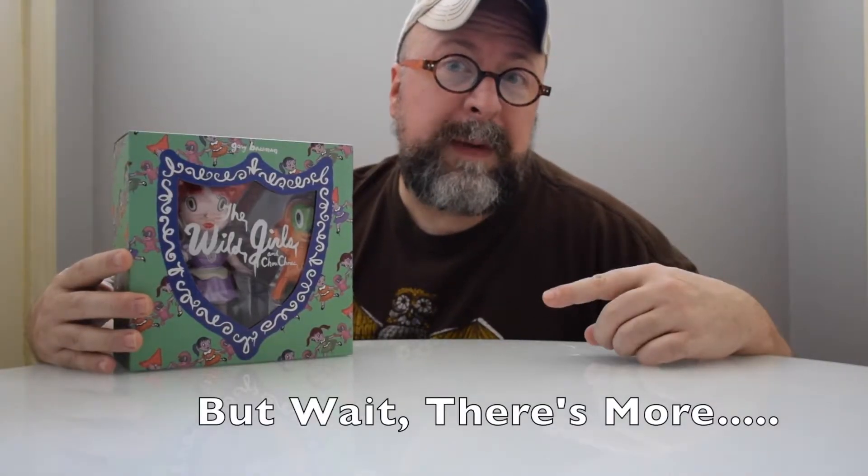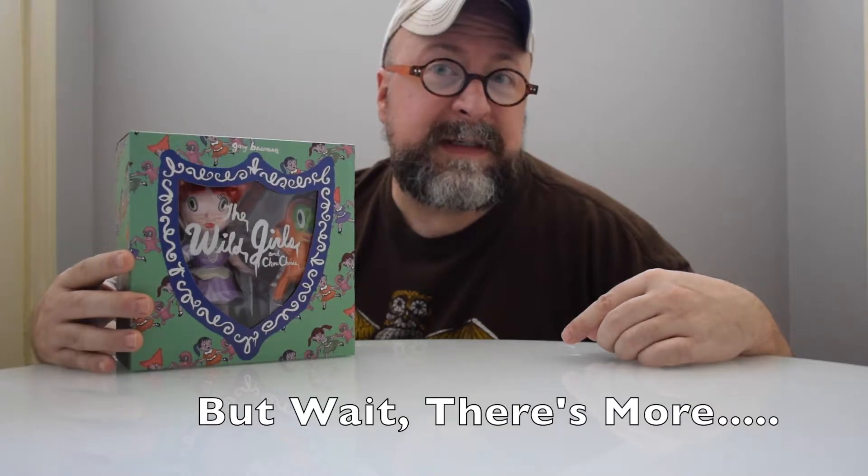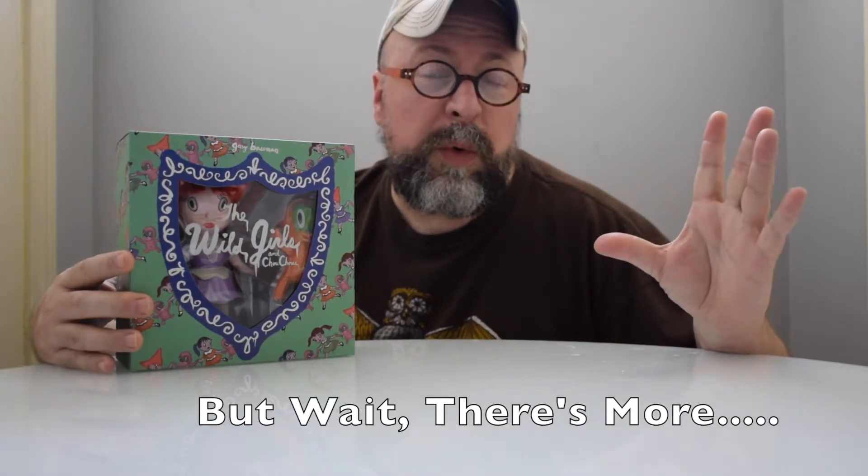The contest information will be at the very end of this review, so stay tuned for that. But in the meantime, I want to show you what the box looks like. It's very colorful, of course — very indicative of the work of Gary Baseman, who does these wide-eyed girls and characters in a kind of forest fantasy land atmosphere.